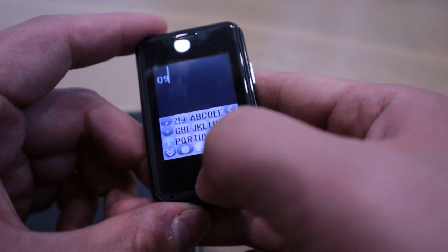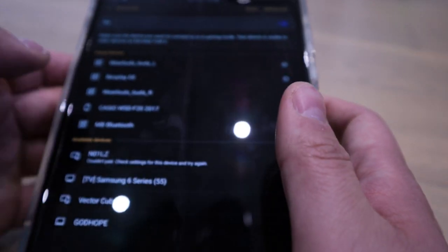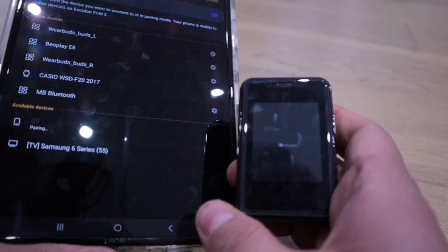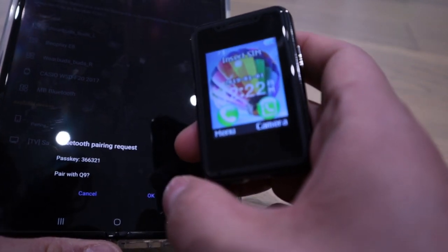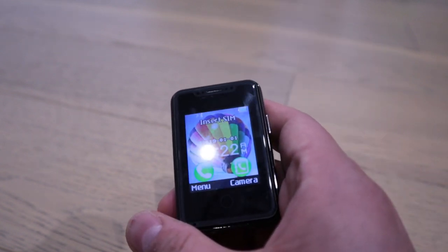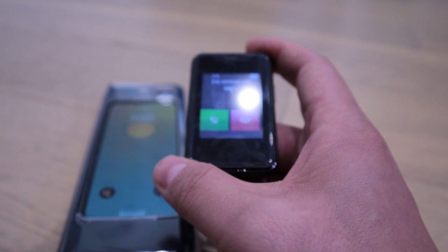The keyboard is very uncivilized, but let's see if Q9 pops up in Bluetooth. Q9 finally appeared — it's pairing. Let's pair it. Paired with Q9 — it's connected to Escoba Fold 2. It's still asking for a SIM, but what I'll do is ask my wife to give me a call. And look at that — incoming call: Wife!